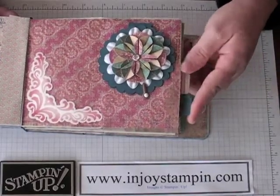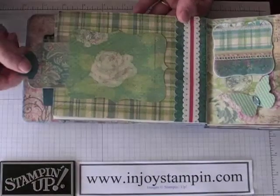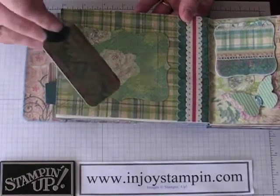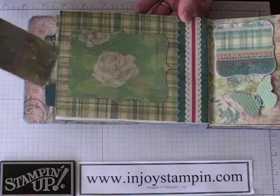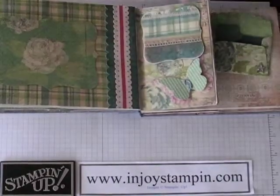And here are the tags for this — nothing on them yet. And then here's another top note and I just made another pouch there with a place for journaling or pictures. Lots of space for lots of pictures and another little pouch there.